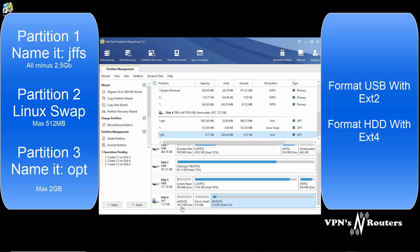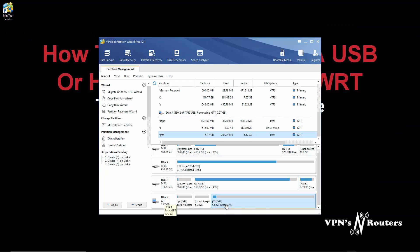So basically, we're going to end up with three partitions: we've got OPT which is one gigabyte, we've got a Linux swap file, and we've got JFFS. All formatted EXT2 with a GPT partition. So I'm going to click Apply.